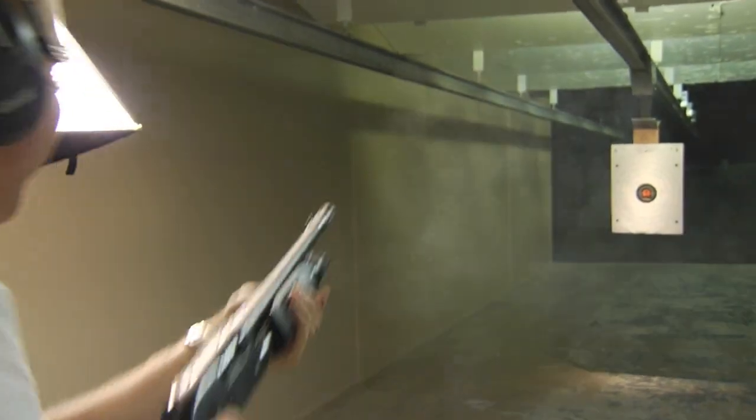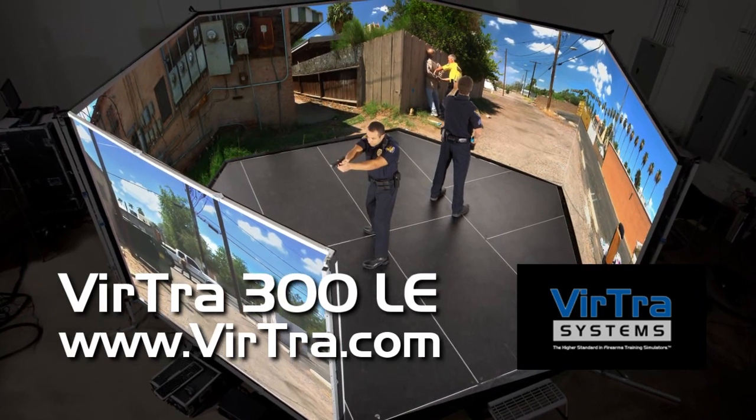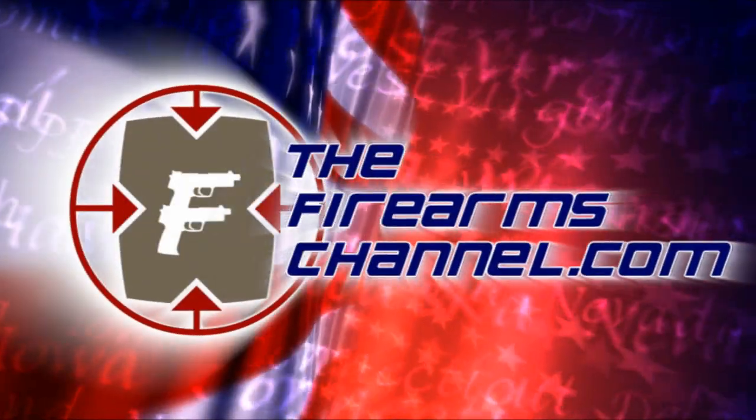If you want some more information on this Ivor Johnson shotgun, check out IvorJohnsonArms.com. For the FirearmsChannel.com, I'm Max Martin. Thanks for watching. This product review video is brought to you by Virtra Systems, the higher standard in firearms training simulators. You're watching thefirearmschannel.com.